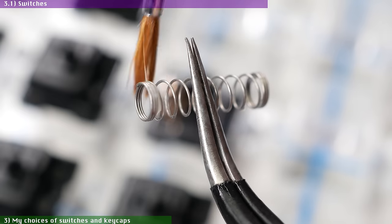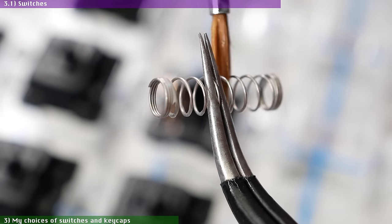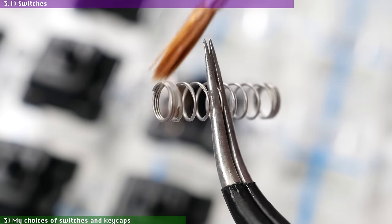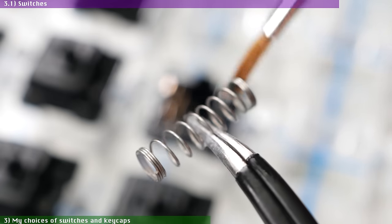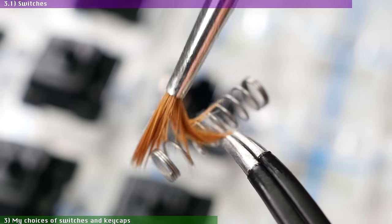I know people will tell you to always replace Cherry stock springs, and while Cherry springs do sound crunchy and horrible in stock form, if you lube them individually with a thick Krytox mix they'll sound fine. But if you don't want to lube springs manually, get some nicer TX or Spritz springs and those will sound better with less work.